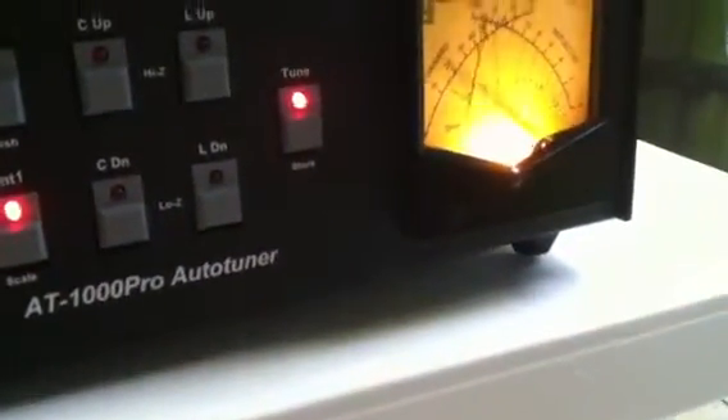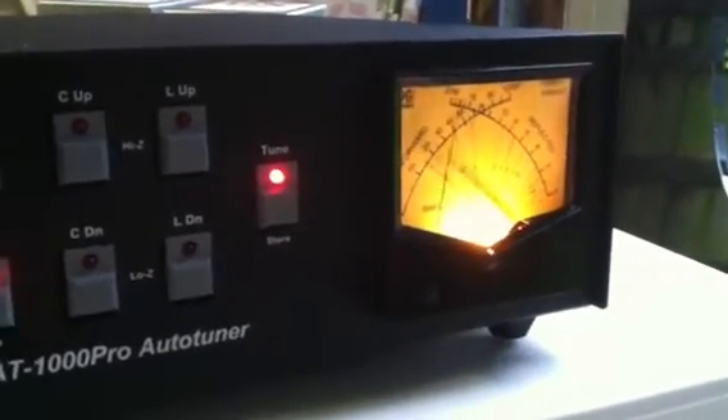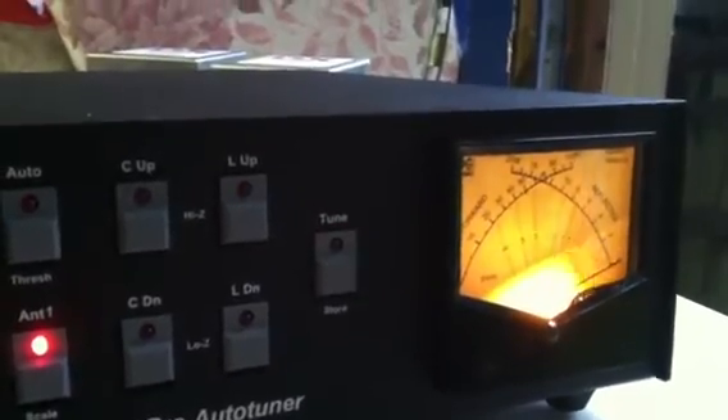Let's go lower in the band and try that. Yeah, well, this is kind of consistent. Let me bounce back to the frequency I want to check.